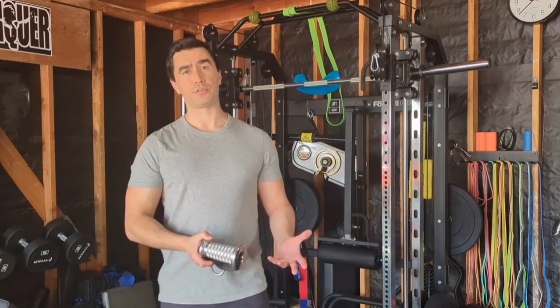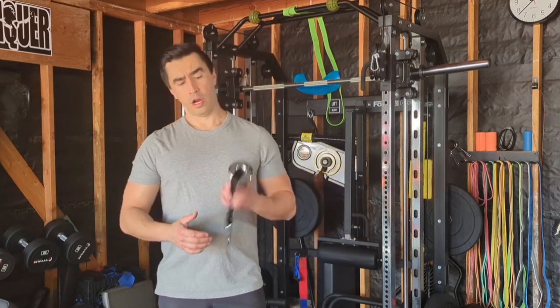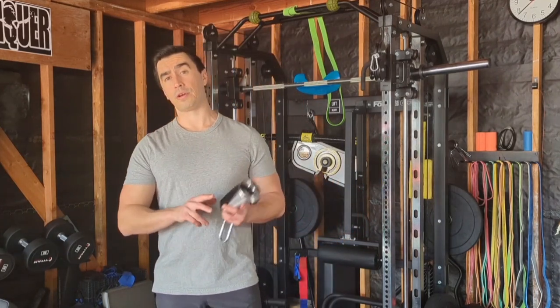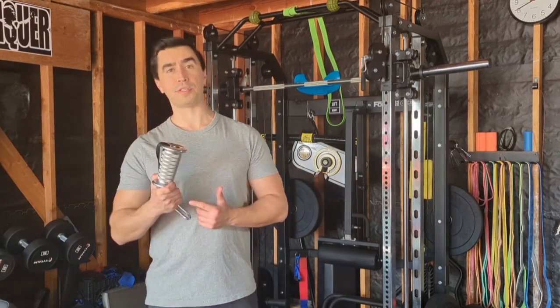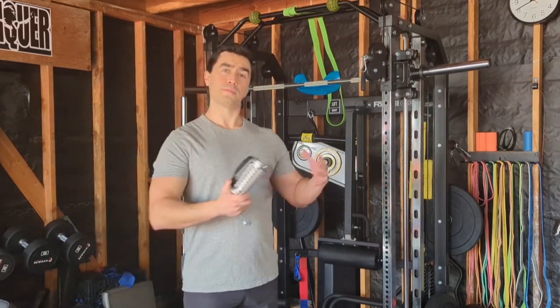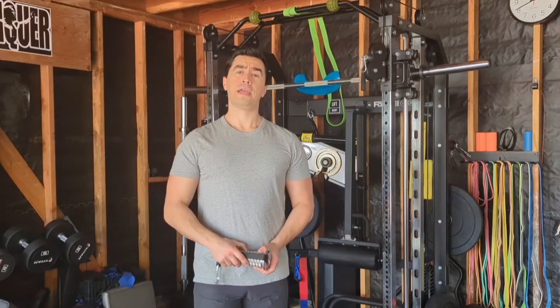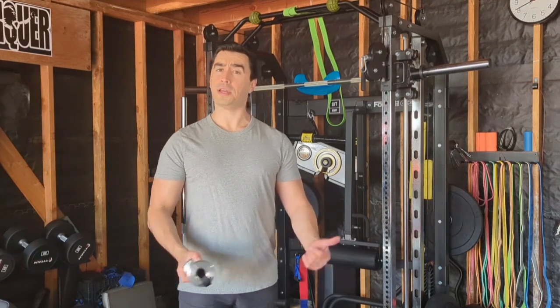I've definitely used cable exercises for a lot of my training and I think they really lend themselves well to a few exercises I'm going to show you today. Some newer things that have come along with cable training are different types of handles. I'm going to primarily be doing single arm stuff and using these things called CAS handles, which are really cool. I'll also show you a cheaper version at the end of the video. So if you're interested, stay tuned and we'll get started.